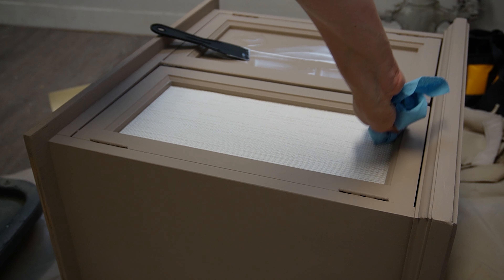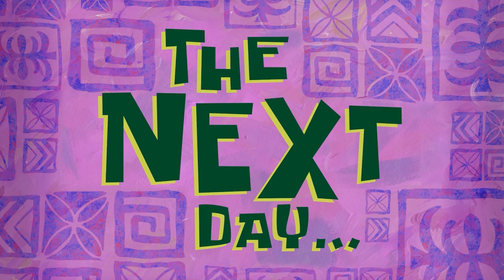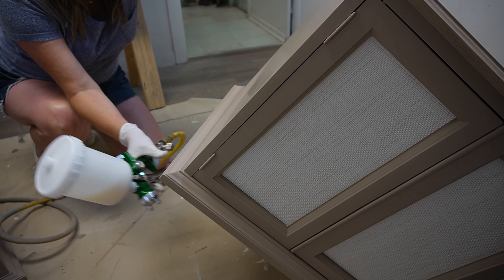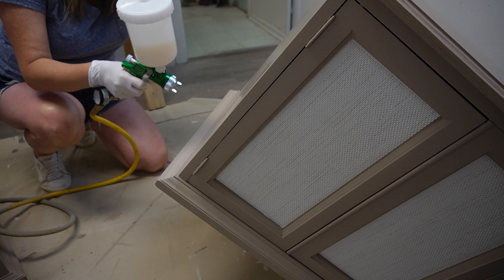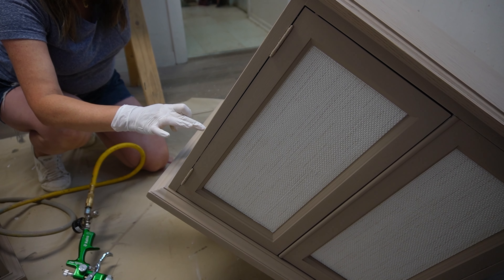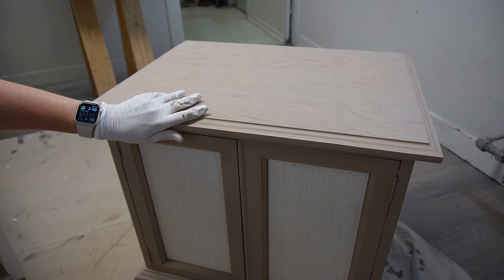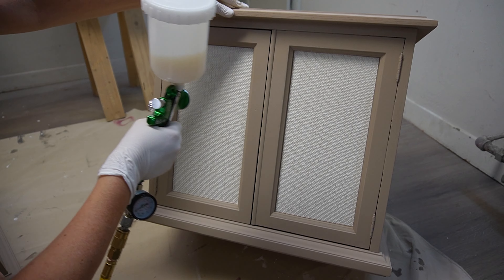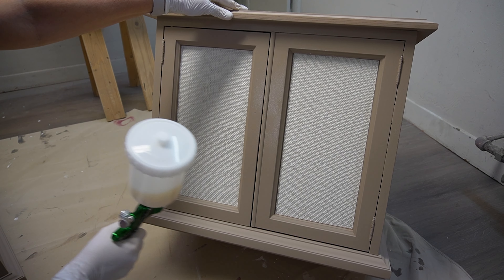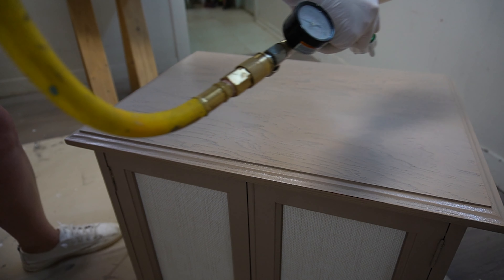Ten minutes later they were all dried. I brought them into my sanding room and sanded the Bondo smooth. I also gave the entire set a good scuff sanding and sanded the entire finish off the top. When all sanded down and the dust was removed, I brought them back into my paint room and gave them two coats of BIN shellac based primer. This primer is a bonding primer so the paint adheres to it really well. It also adheres to your projects really well and it's a stain blocking primer — so if there's any bleed through, odors, stains, or water stains, this primer will cover everything in usually two coats. Two coats is usually more than sufficient for perfect coverage. It takes maybe 30 minutes to dry fully and is ready for paint.